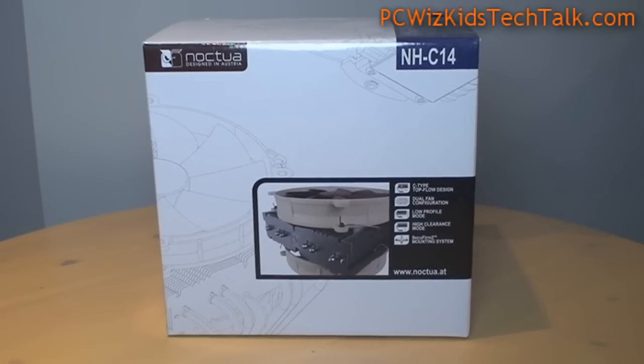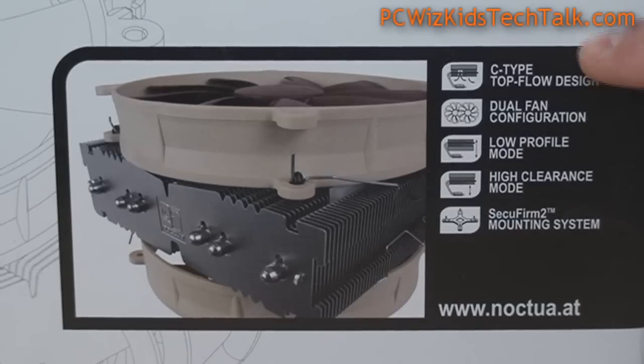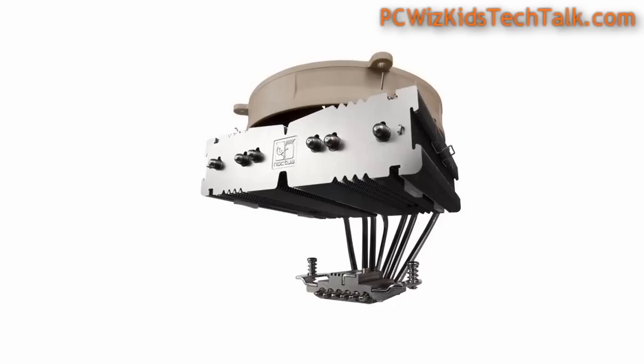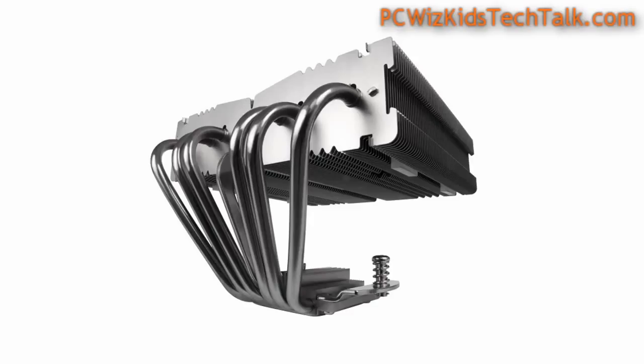I've reviewed a Noctua before. This one has a slightly different design. The NH-C14 has a C-type top flow design with two fans — a dual fan configuration. You can have the fans as it comes in the box with one on the top and one on the bottom for your ultimate overclocking, or just one at the top, or at the bottom, depending if you want a low-profile setup.